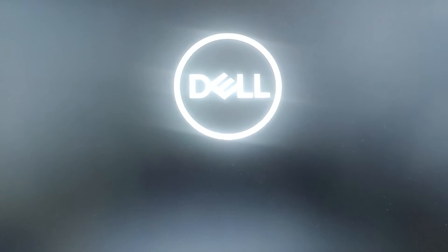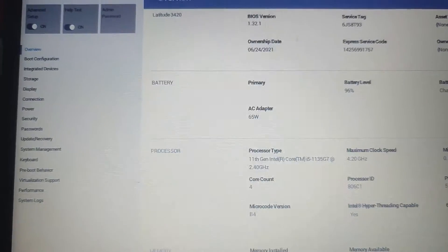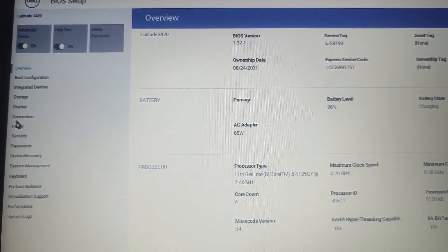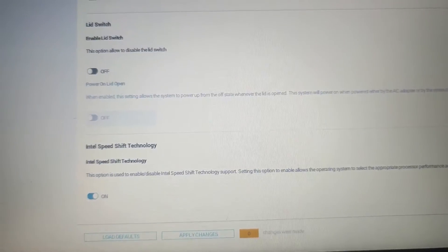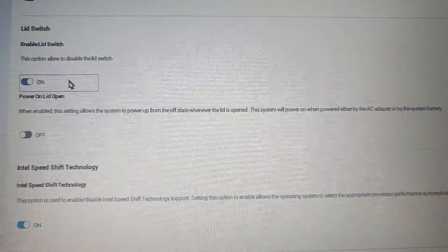Once your laptop restarts, it will take you to the UEFI menu where you can configure various settings. Once you are in the UEFI or BIOS settings, navigate to the Power Settings and click on it. Now scroll down to find the option related to lid switch or lid behavior. Toggle on the Power On Lid Open or similar option.